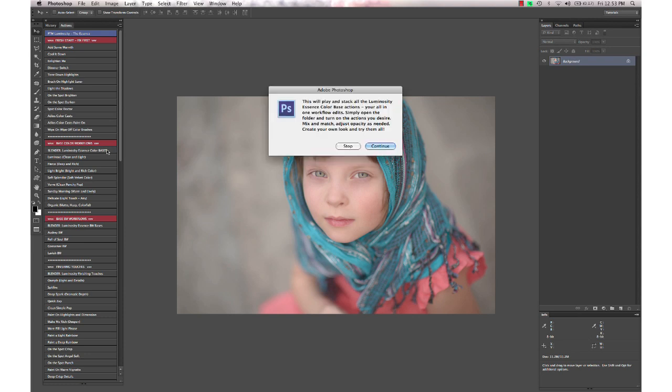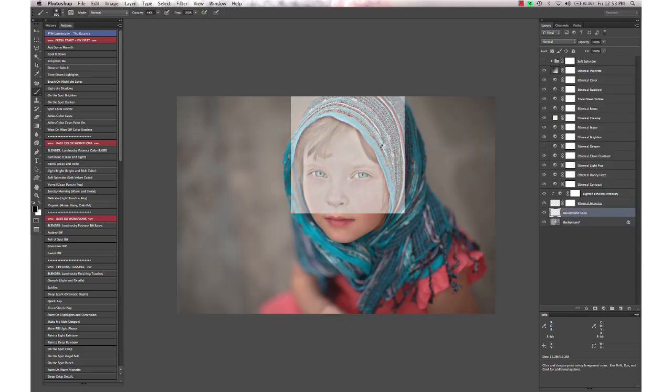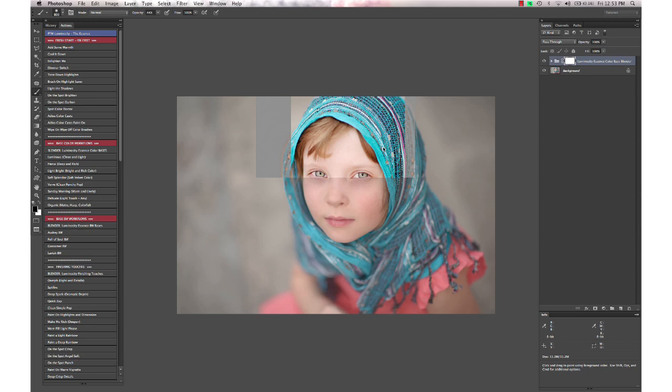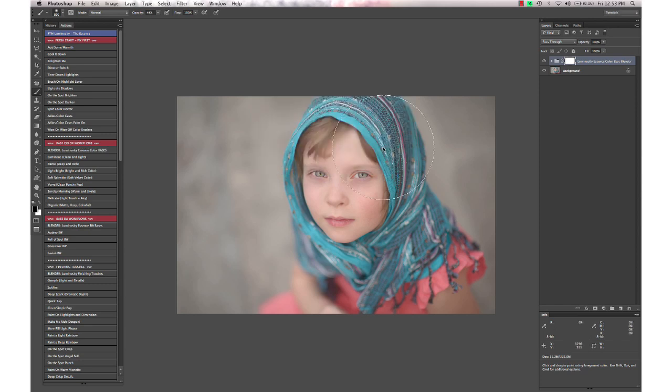We have a blender action that will take all of the base workflow color actions and play all of them at once, so you can go through and quickly see the effect of each one. If you just want to try them out, or you can mix and match them — all of the luminosity actions are completely stackable with no interference from the others.